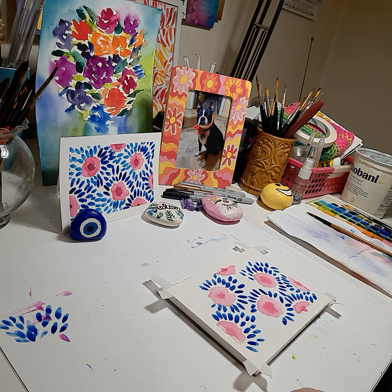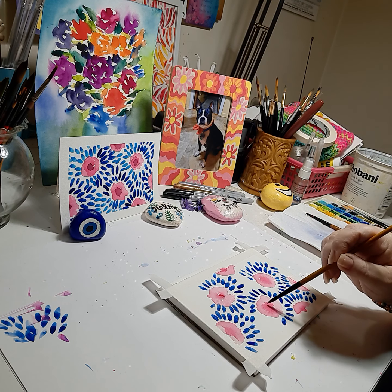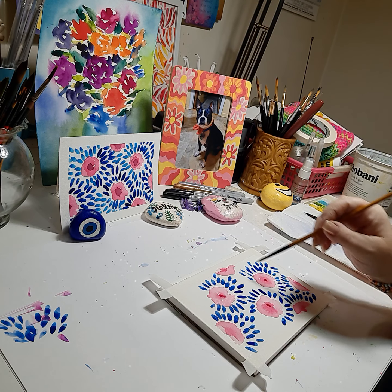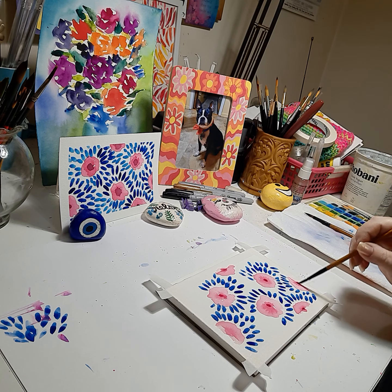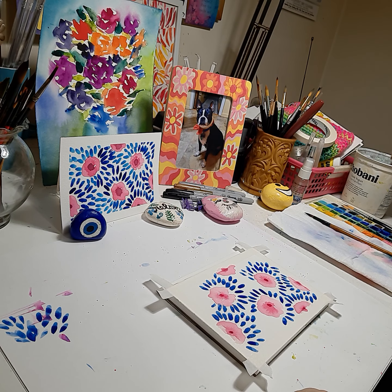Next we're going to add a darker red into the center of our flowers — just a little drop of red, and let that bleed. Then we'll go into our aqua, get it to a nice creamy consistency, and that will be the next color for the leaf petals in the background.